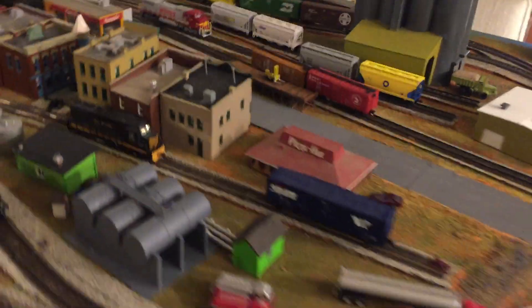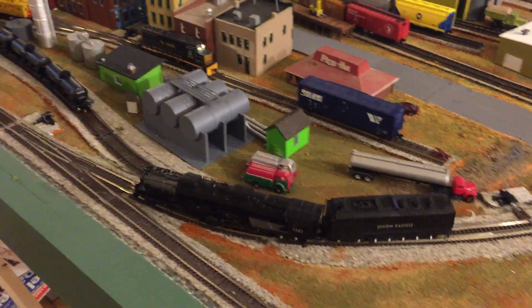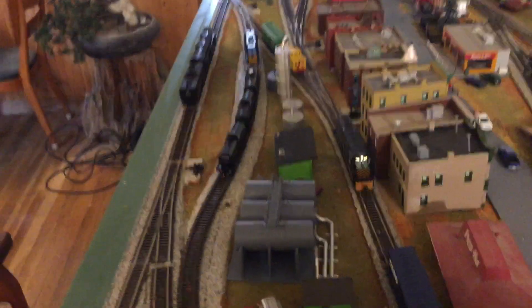I will talk about the Central Wyoming cars in more detail later. As you can see, the locomotive is going around and the layout is running pretty nicely. That's about it for the update this week — talk to you later.